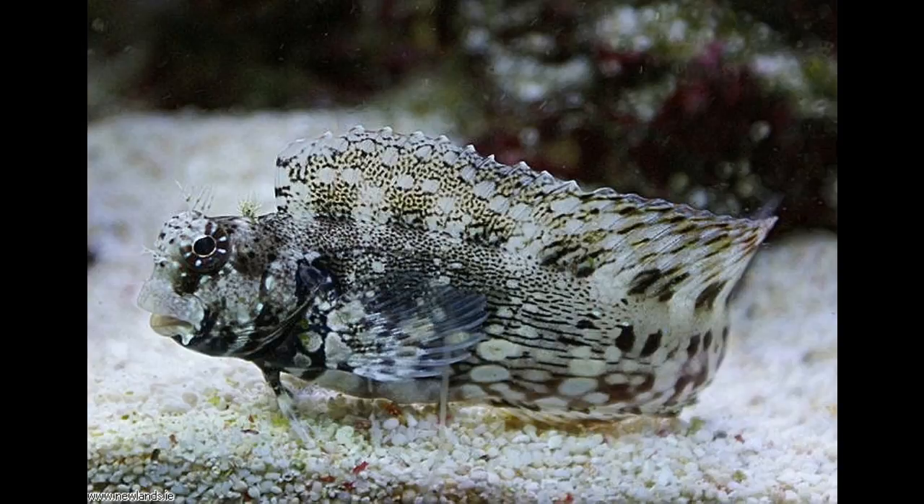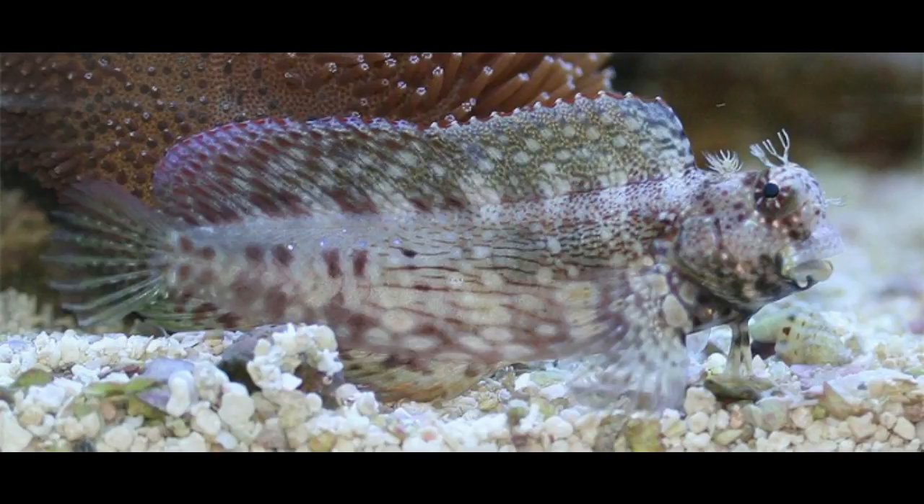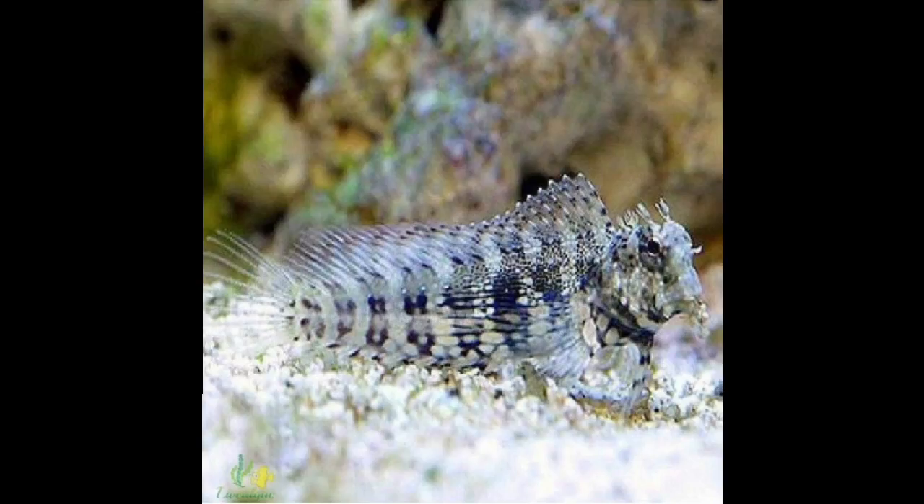My second choice for beginners is the algae blenny, also called the dual rock skipper, lawnmower, or rock blenny. They have patterned bodies and can change coloring to blend into their environment. These fish have interesting personalities — they're often found perching on the rock work and scurrying around. They're peaceful but grow up to five inches, and even at that size they are comfortable in tanks as small as 30 gallons. As a bonus, they are utility fish that eat algae, helping control outbreaks.